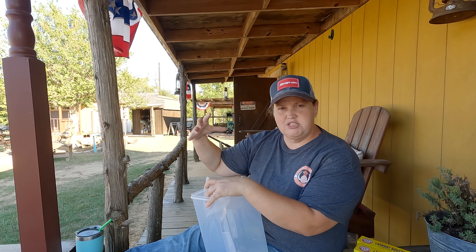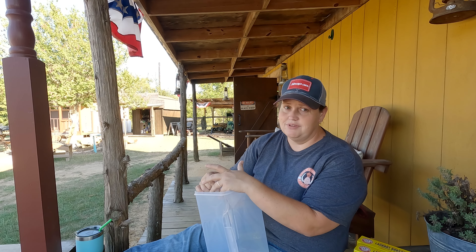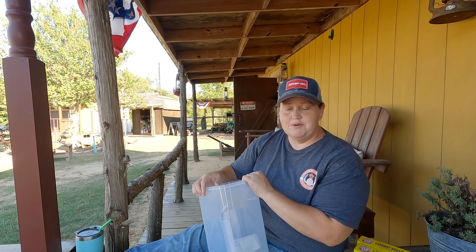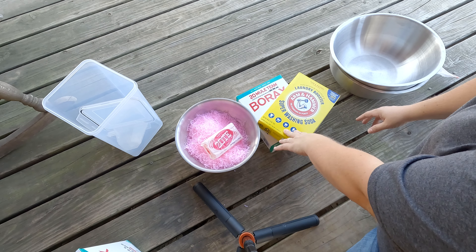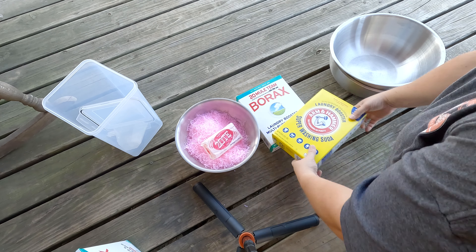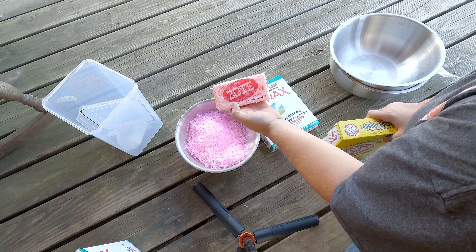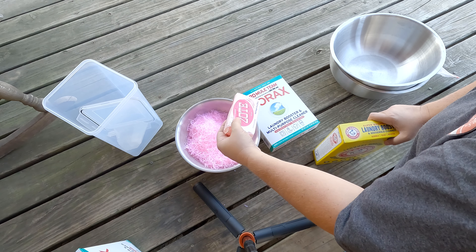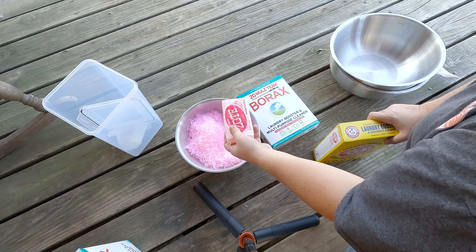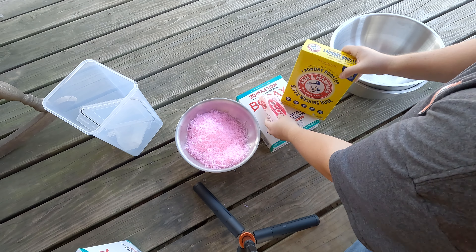I'm going to bring you in closer and try to do some overhead shots so you can see how I mix this up. It's really simple. These are my three ingredients: I use Arm & Hammer Super Washing Soda, I use Borax, and I use a bar soap. Most times it's a Zote — pink or white, I don't care. I think the only difference might be the smell, so I usually get whichever is the best value.